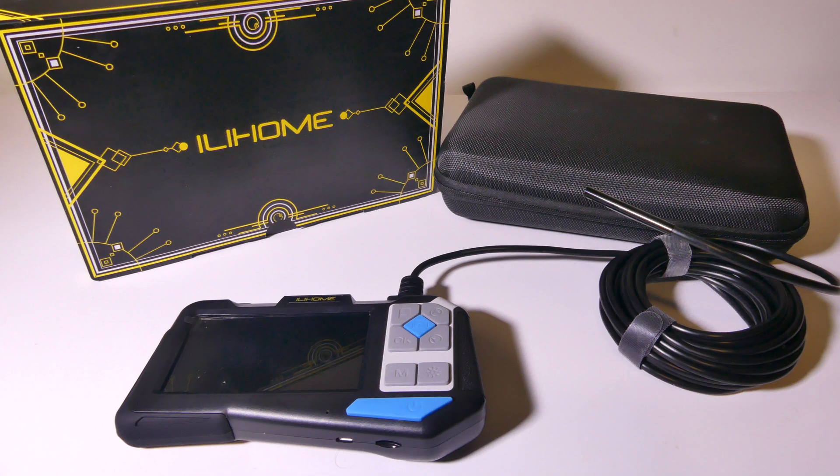Hey everybody, it's Luke over at Galaxy Tech Review and today I've got a product from Illihome. This is their 5.5mm 1080p Dual Lens Endoscope, and this is really great for people who work as a mechanic or a plumber and need to get into and check out something in a tight spot. This has dual lenses and LEDs to illuminate your way. We're going to check it out now and I'll be right back.